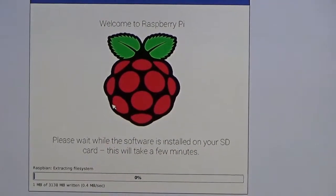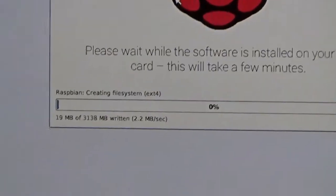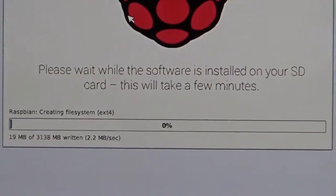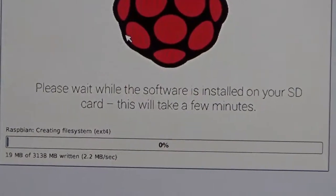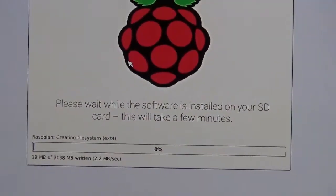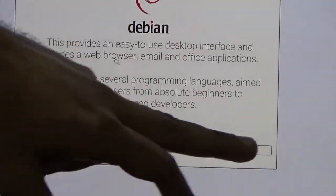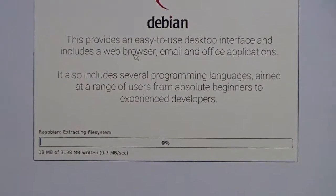Raspbian has started installing. It shows about 3138 MB of files to be written. It will take about 15 to 20 minutes depending on the SD card. We pause the video and return when we are at 96 or 97% on the screen.